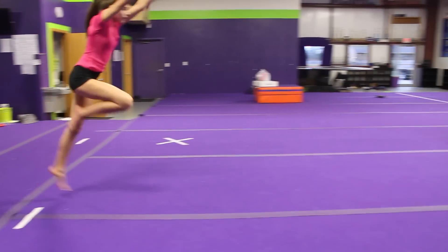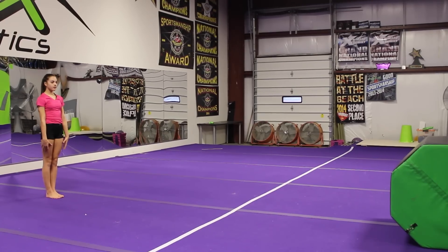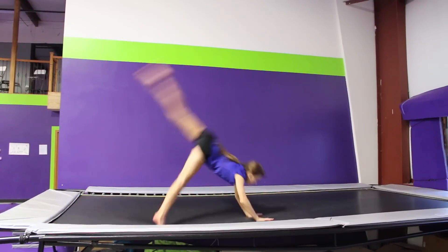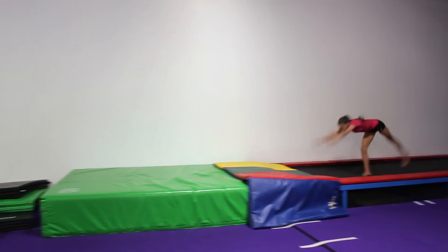Sometimes when you land your front handsprings, you can squat your hips slow. To fix this, you're going to want to push your hips out. And if you need to, you can practice against a rolling mat, which is also going to help spot you anyway. You can try this skill on a trampoline, on a tumble track, or even with a spot.